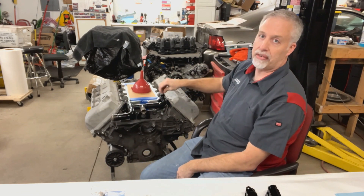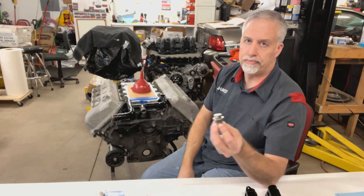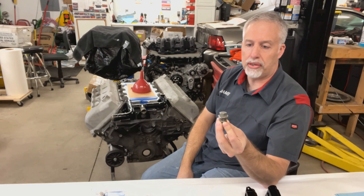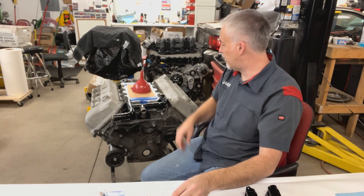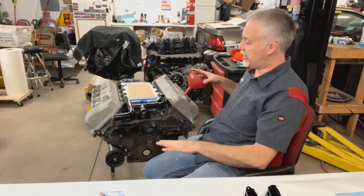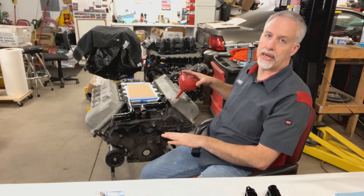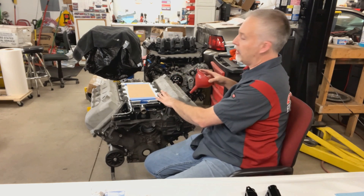I always recommend replacing the factory fill point with a stainless one. The factory ones rust and get awful. A lot of people don't realize why this is up here — it's much higher than the degas tank where your radiator cap is. If you fill at the radiator cap, you're not going to get all the air out of the system.